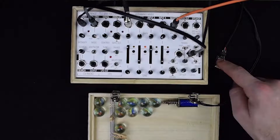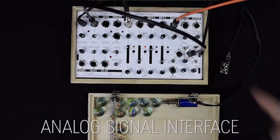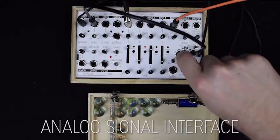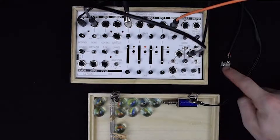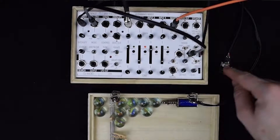Here in the bottom, we find the signal interface, where you can use any type of sensor, plug it in on the bottom right here, set the level, set an offset, and get a CV signal out over here.